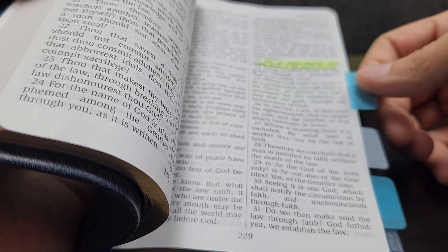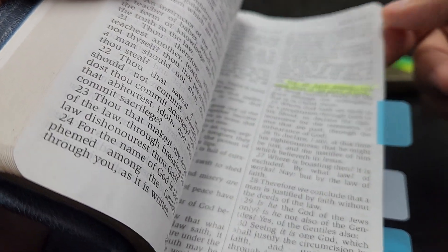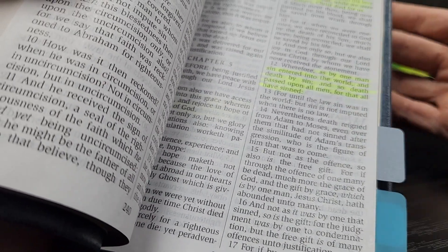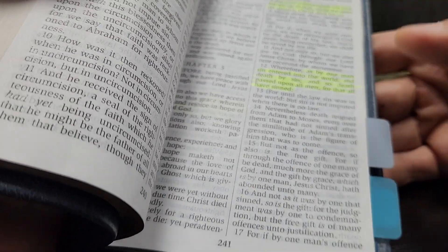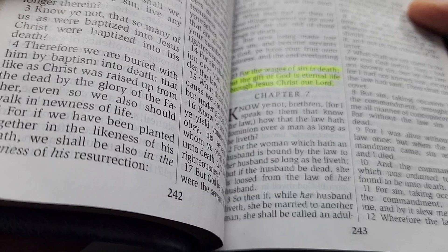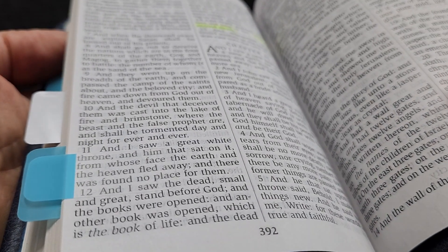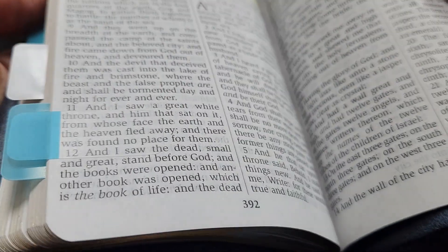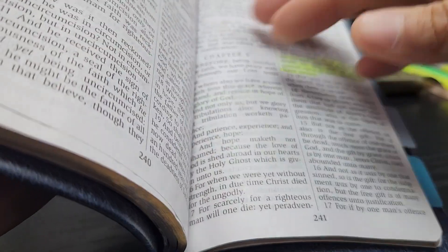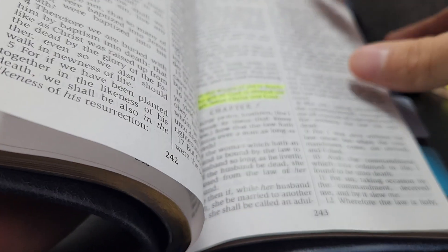Moving on to Romans 5:12: 'Wherefore, as by one man sin entered into the world and death by sin, and so death passed upon all men, for that all have sinned' - talking about that sin nature we have. Then we talk about death in Romans 6:23. I'll take them to Revelation 21:14 to see 'this is the second death.' When we talk about the wages of sin being death, I want them to understand that death is talking about that eternal punishment and the lake of fire. Then I come back to Romans 6:23 and finish that verse - 'the gift of God is eternal life.'